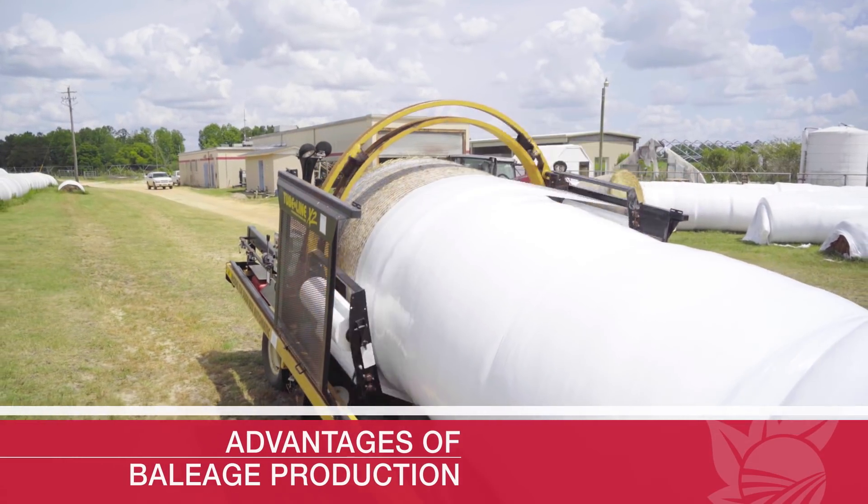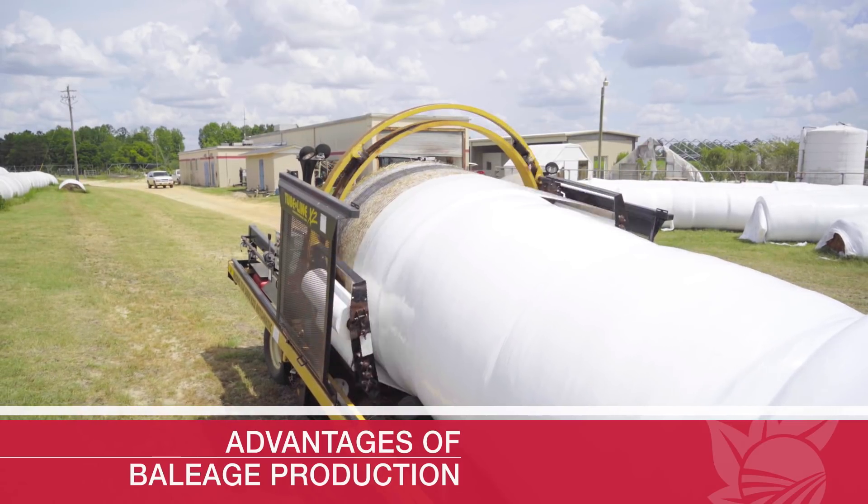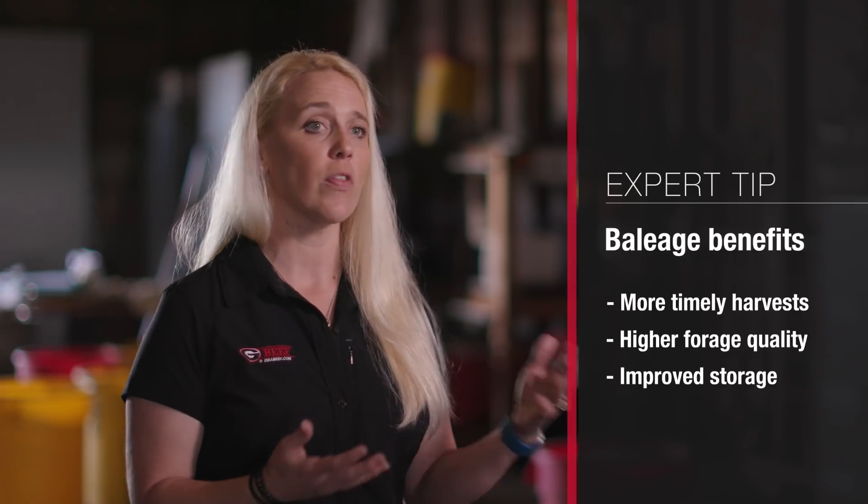The advantage of Bailage production is it eliminates the weather impact, so you're able to get more timely harvest. This translates into higher forage quality and an improved storage method — all things we're able to improve compared to dry hay if we switch to a Bailage system.